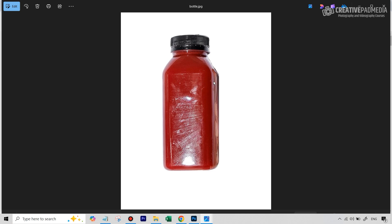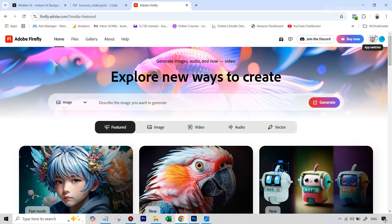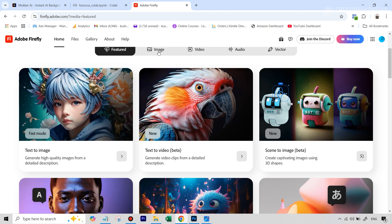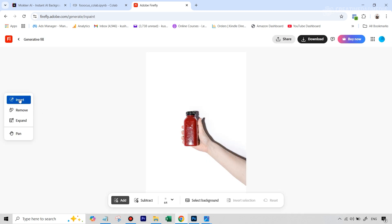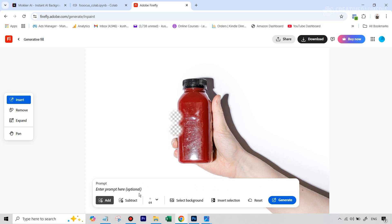Now we export this as a JPEG image. I'll also quickly show you how to use Adobe Firefly for the same thing. Go to firefly.adobe.com, create an account, and you get 25 free credits per month. Go to the image tab, select Generative Fill, upload the same image, and use either the Insert tool — similar to Generative Fill — or the Remove tool, just like in Photoshop. Try whichever gives better results, but the process remains the same.